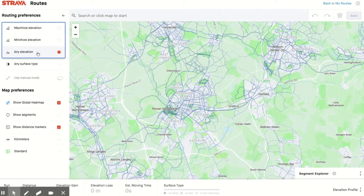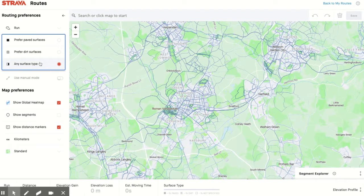Depending on the type of run you want to do, you can choose to maximize or minimize your elevation — you might want a flat route, or you might want a hilly route. And then there's the surface type, which is really good. You can choose to run on roads and paved surfaces, or choose to run on dirt surfaces.